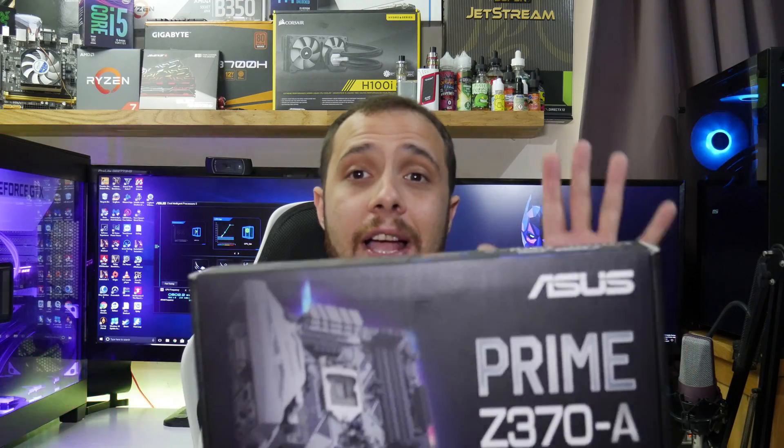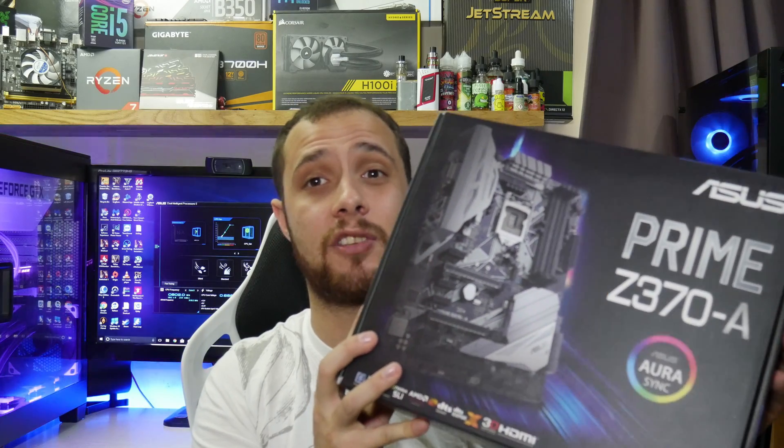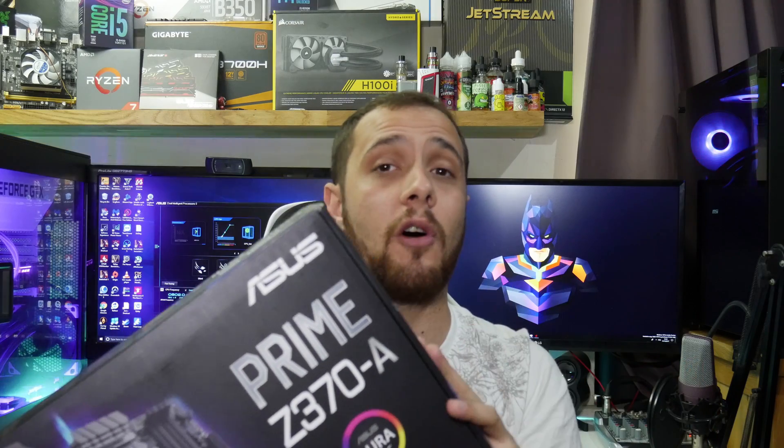Hi, Troy - The Full Setup here, back with another video. Today we're going to do an unboxing and overview of one of my new motherboards. This is an Asus Prime Z370A, a motherboard for Coffee Lake processors that can be picked up for about £150. We're going to do a quick unboxing and overview of all the features. I won't be showing the BIOS, but if you want to see that, I have a video of an 8350k overclocked to 5GHz - link in the description.